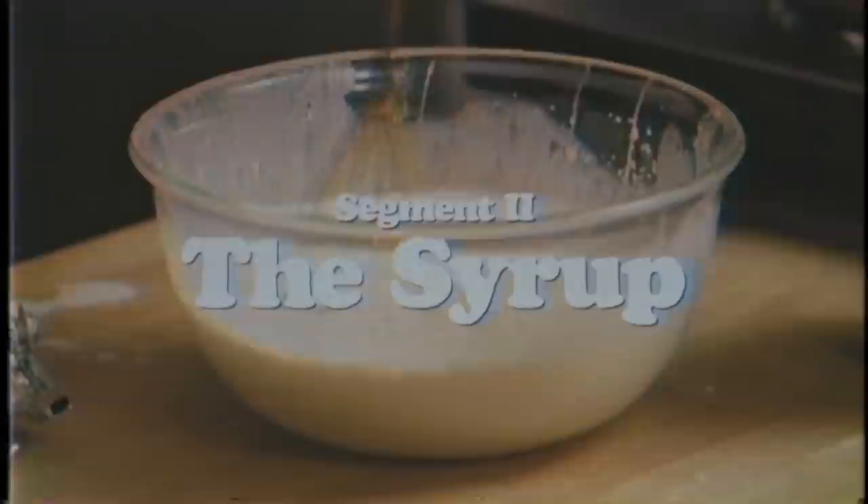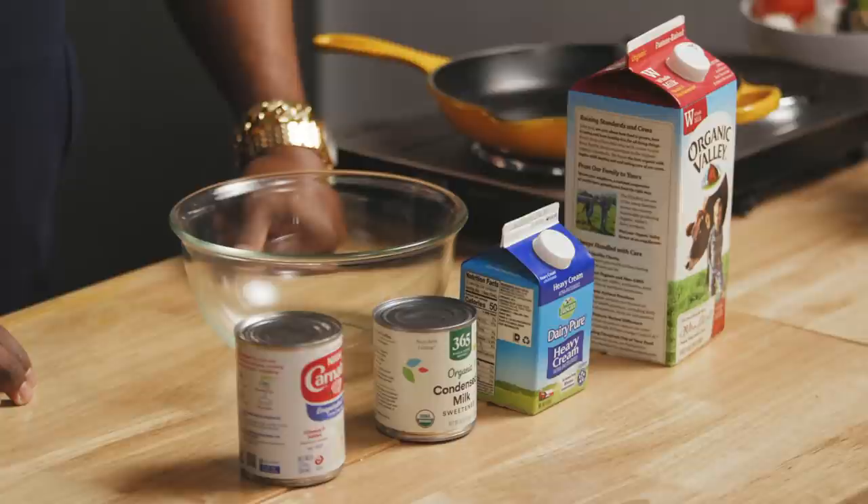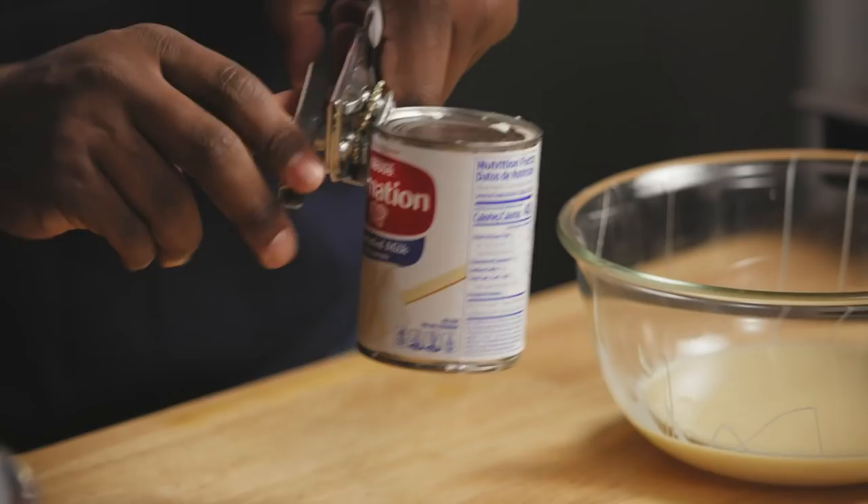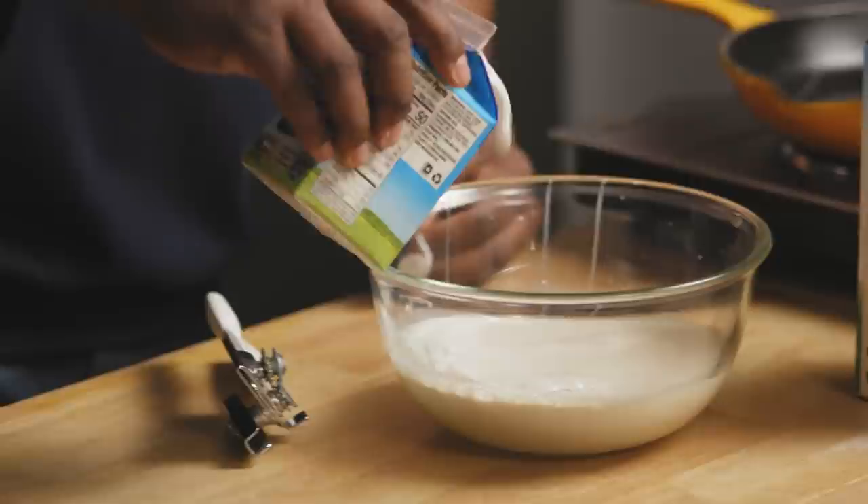I'm about to give you a milk lesson real quick. It might appear that we have four milks in front of us, but we really only have three. Condensed milk is evaporated milk with sugar in it — we're gonna use both. Then we have heavy cream, and organic whole milk. I want this to be a little thicker than what you would soak typical tres leches in, and a little thinner than the icing you'd put on top, because this is a syrup substitute. I know what I'm going for — I'll let you know when I see it.